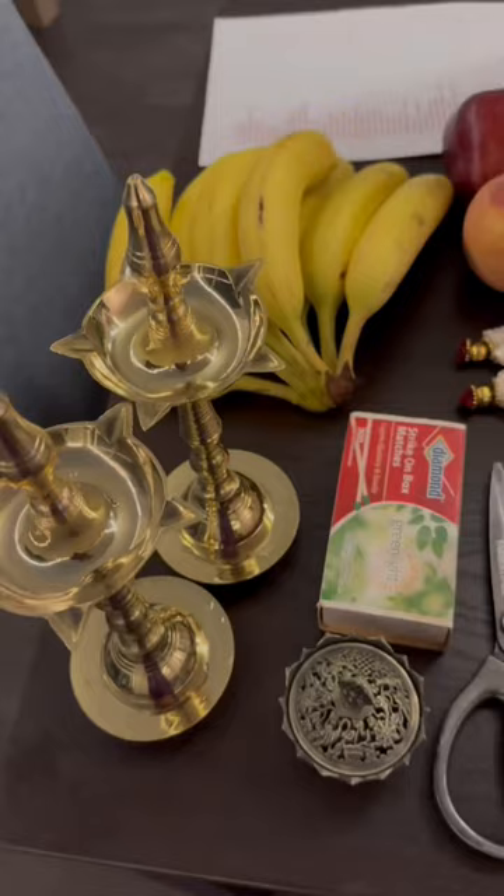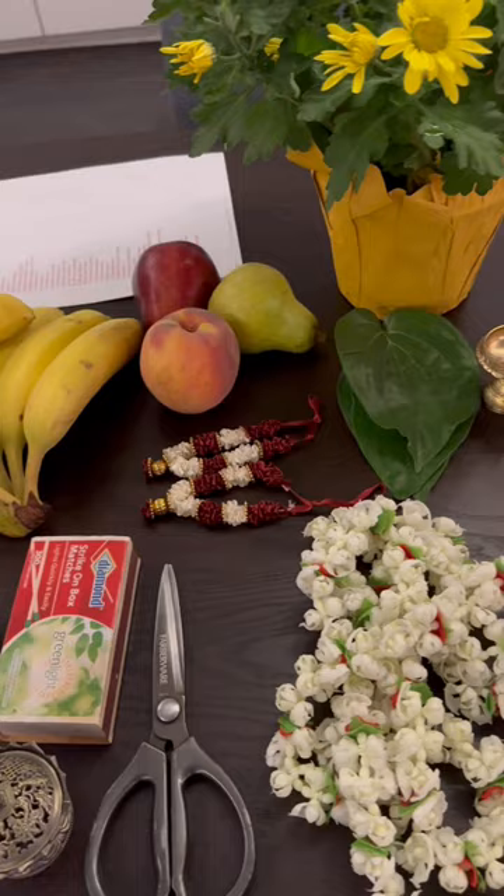I begin my preparation the night before. I clean my idols, arrange all the items — from fresh fruits to flowers, camphor, agarbatti sticks, and even pre-filled diyas — so that everything is ready to go.